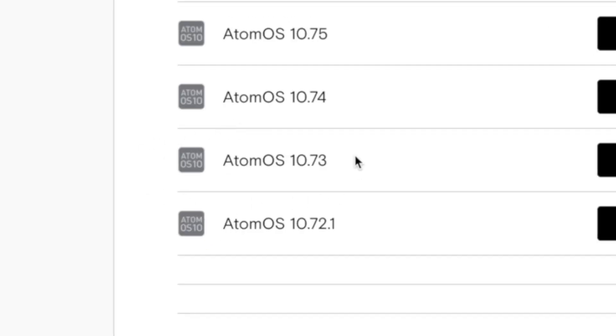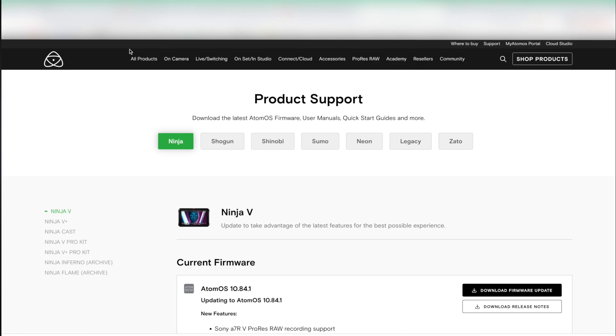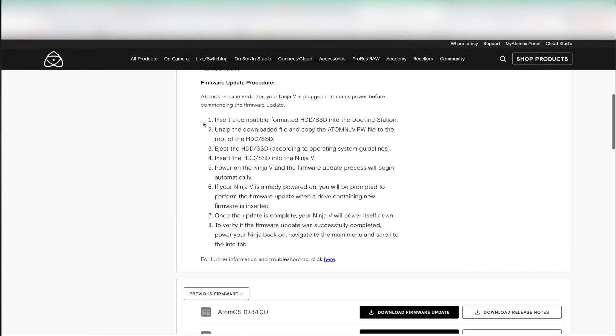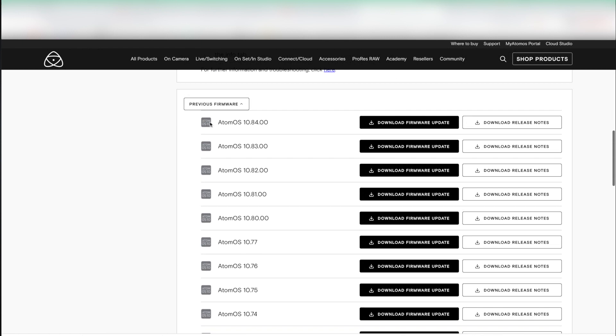I tried to find answers on YouTube but I hadn't found any. And just after all of that I checked the firmware on the Ninja V — it was a really old one, version 10.73. I went to the official Ninja V website and downloaded the latest firmware.